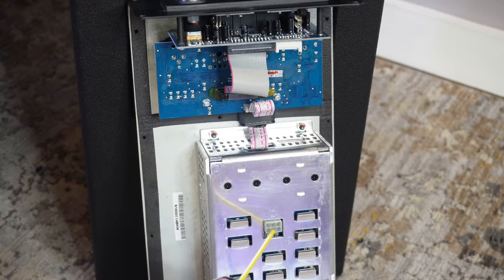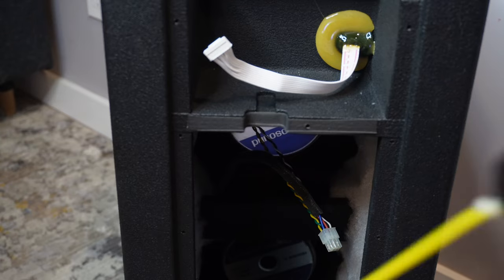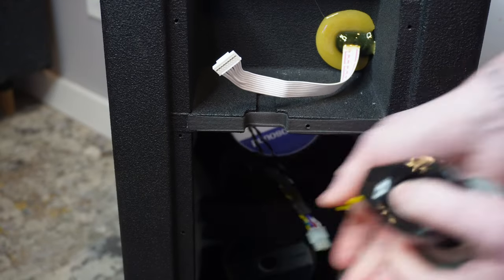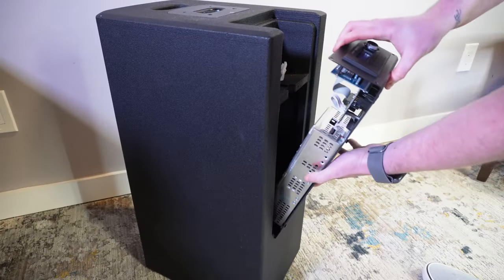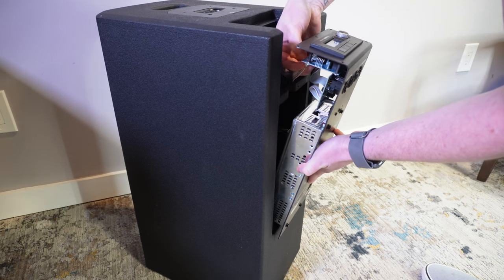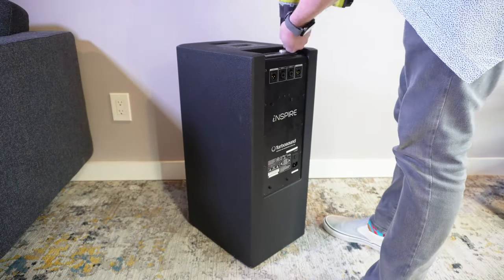Once disconnected, go ahead and apply the contact cleaner to the power amp port and the ribbon connector. Repeat those steps on the plug side as well. And for good measure, go ahead and apply that to the pins on the tower as well as the plug on the top of the base unit. Once everything is cleaned up and the contact cleaner has dried, go ahead and reconnect the cables from the base unit to the back panel. From there, you can start screwing everything back in.